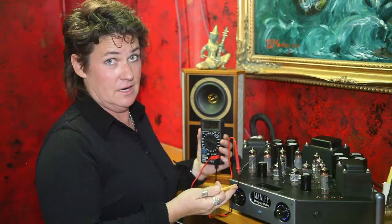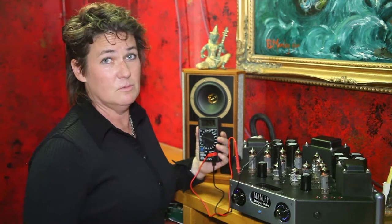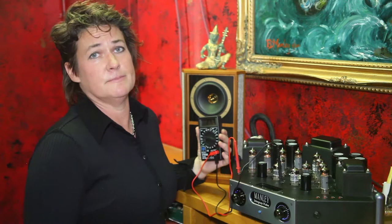Hi guys, it's Ivana Manly from Manly Labs, and today we're going to show you how to bias your Manly tube amplifier. Today we're using a Manly Stingray in my office. This is a really easy procedure and anybody can do it, and you want to do it as often as you'd probably check the air pressure in your car tires.